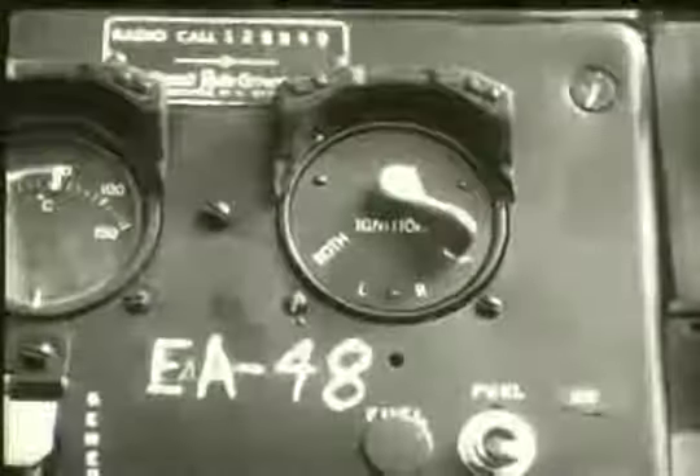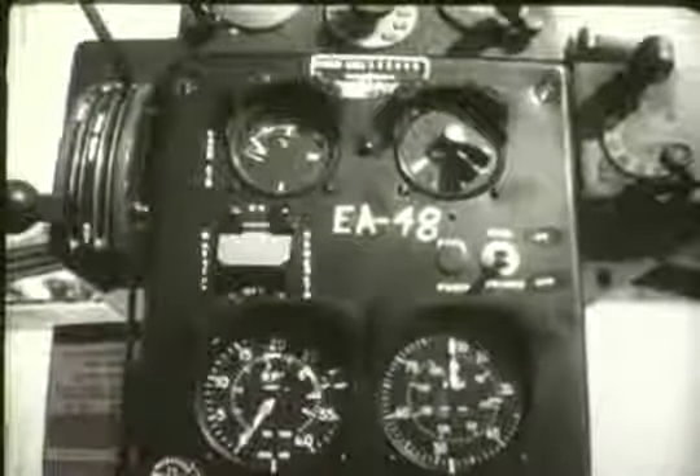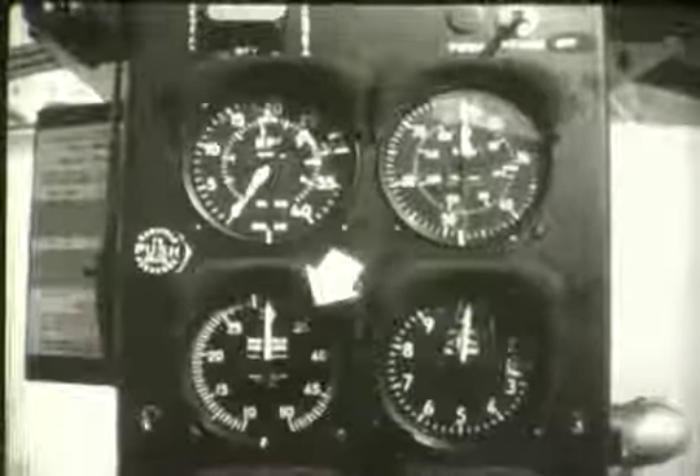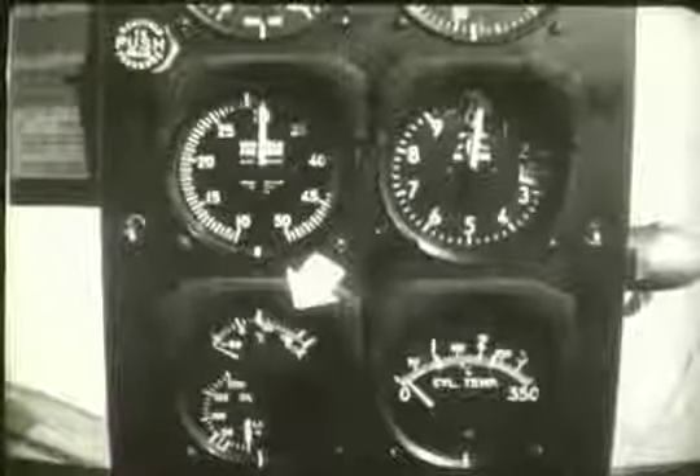This is the starter pedal located on the box beam ahead of the pilot seat. It is connected to the direct cranking starter by a cable. The pedal is pushed down to operate the starter after the battery switch is turned on. This is the ignition switch. Ignition is furnished in the conventional manner by two magnetos controlled by the ignition switch. The engine instruments consist of the carburetor air temperature gauge, the dual tachometer, the manifold pressure gauge, cylinder head temperature gauge, and the oil temperature gauge.